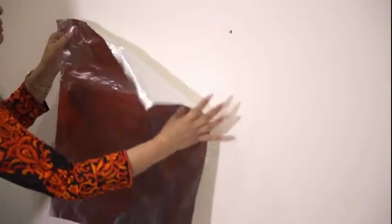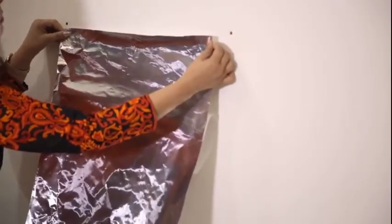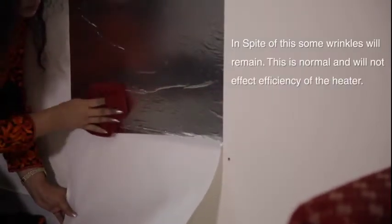Peel the backing off the self-adhesive heat reflector and place it on the wall, approximately at equal distance from the hole locations. Wipe down the heat reflector as you peel the backing so as to minimize any wrinkles.